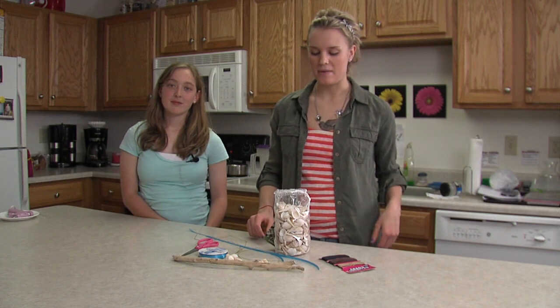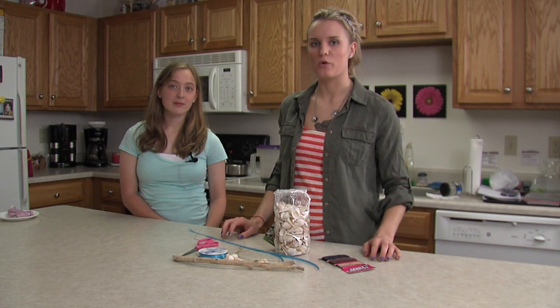Welcome back, I'm Chelsea Cummins. And I'm Mackenzie Weedle. Today we're going to make a wind chime for your porch or balcony.